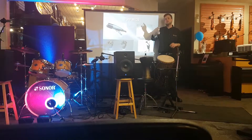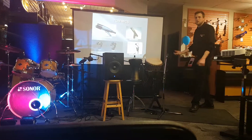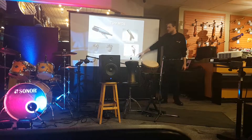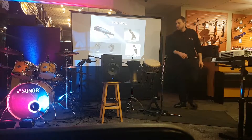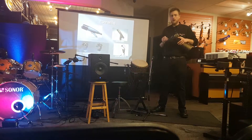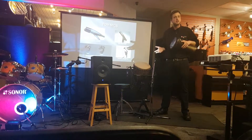Sennheiser also made something called the E904, and you mentioned the SM57 and the SM57 Beta — this is basically the beta version of the 604, so a little bit of an upgraded frequency response on that kind of thing. And right here, this is what I was mentioning earlier: the Audix Micro D is the same style mic — it's a clip-on condenser mic with a gooseneck. Now why these work so great for drums is if it's too close and you're getting too loud of a signal, it's very easy for the performer to just back it off a little bit.